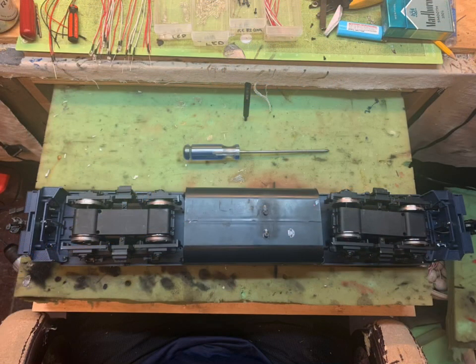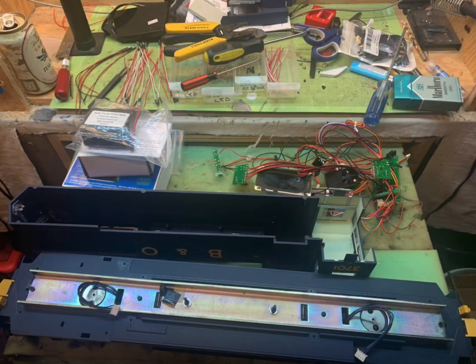Next I flip it over and remove all the screws to take the chassis off the body, which is very easy to do with an Aristocraft GP40. Then I gut it — all of the electronics come out. Anything original comes out: light bulbs, boards, everything comes out.